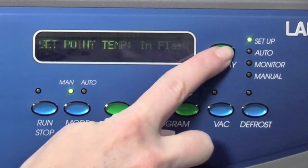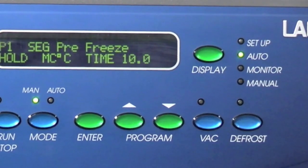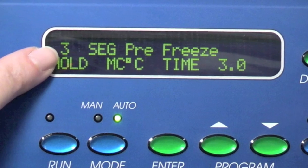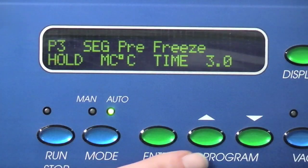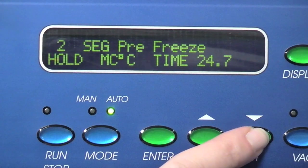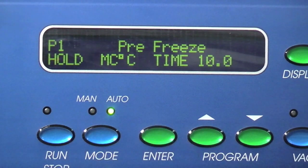Press the display button until the auto indicator is lit. The P in the display will flash and the program number that will be run is shown. To select different programs, press the up or down button to change the program number. When the desired program number is displayed, press enter.